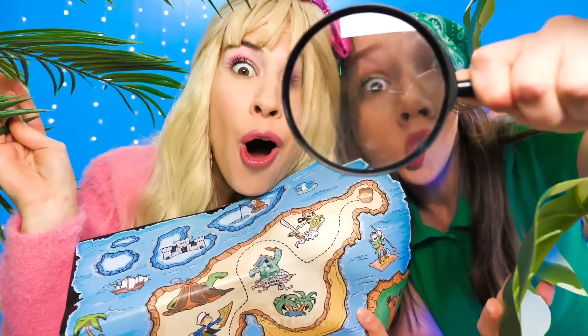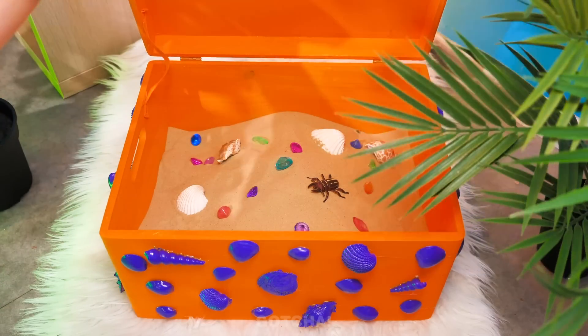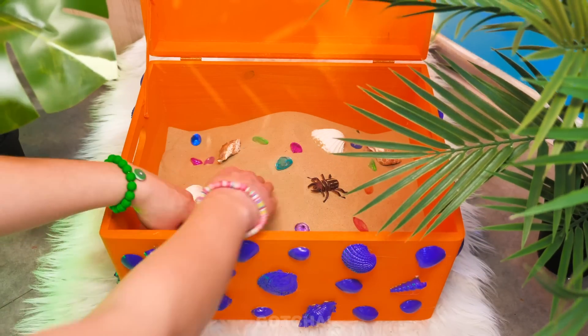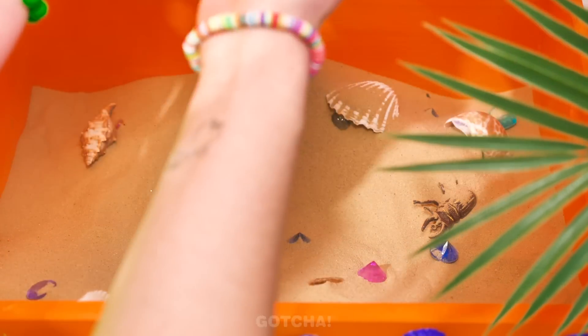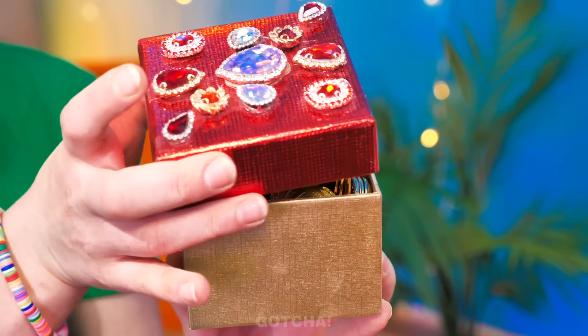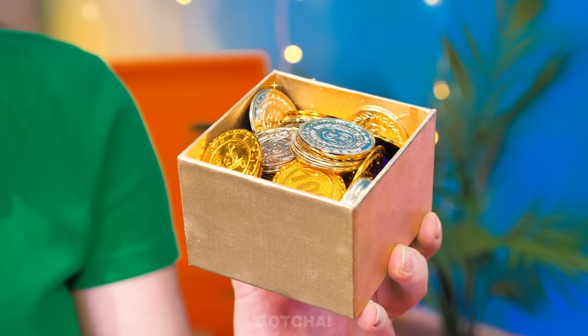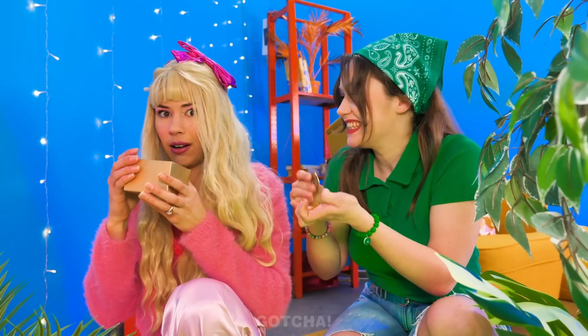There's the treasure chest! We found it — it's full of sand! The girls have to dig deeper! A smaller chest — let's open it! So many gold coins! Gimme, this is mine now! I held it first! Fine, I'll share — take only a few! Gold coins!